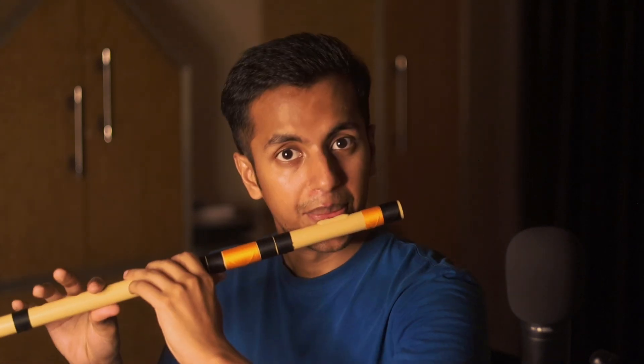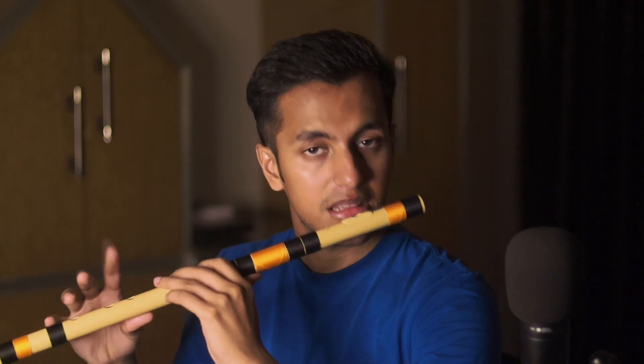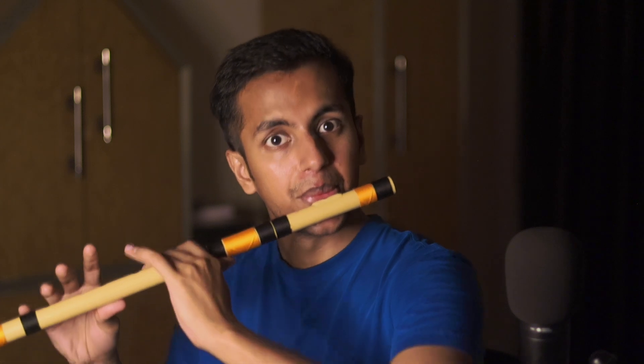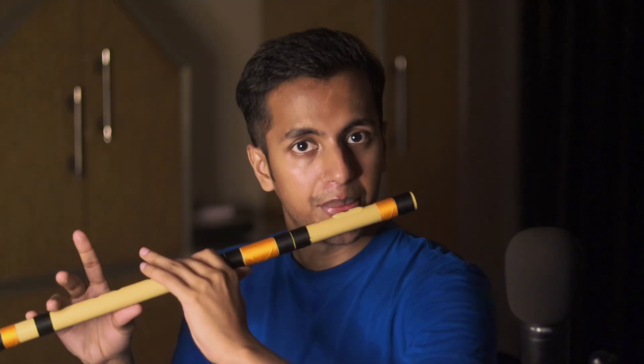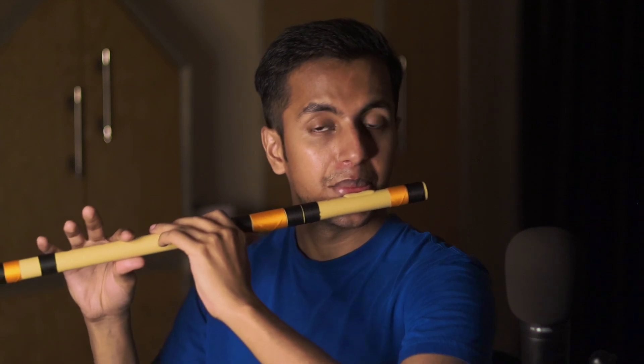Okay, so the next line is... Simple, right? Now let's play these two lines together. Okay, we are done with this thai part.